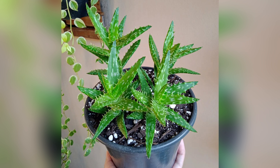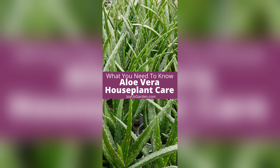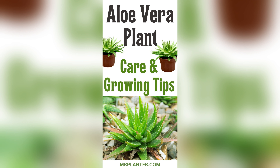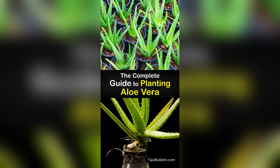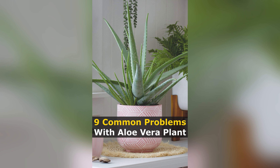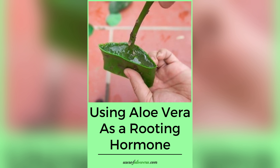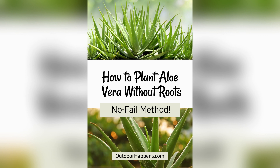In the lush garden of possibilities lies a secret method to multiply the magic of aloe vera — propagation through cuttings. Picture a thriving aloe vera plant, bursting with vitality, ready to share its abundance with the world. But how do we harness this power of propagation? With a sharp, sterile knife in hand, we carefully select a healthy leaf from our aloe vera plant. This leaf, brimming with life, holds the key to new beginnings. With a gentle hand and steady resolve, we make a clean cut, separating the leaf from the mother plant.